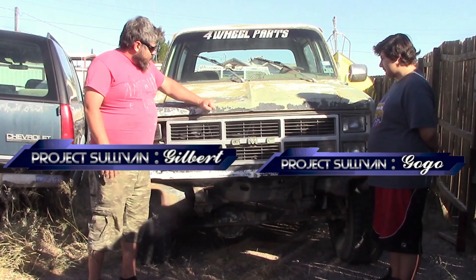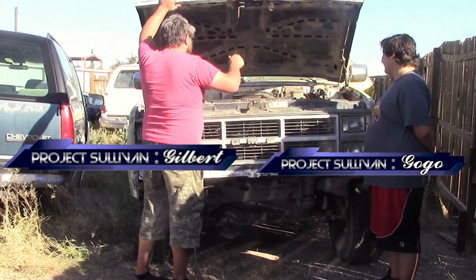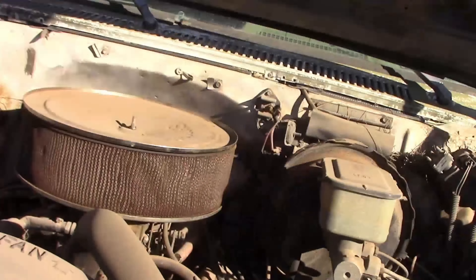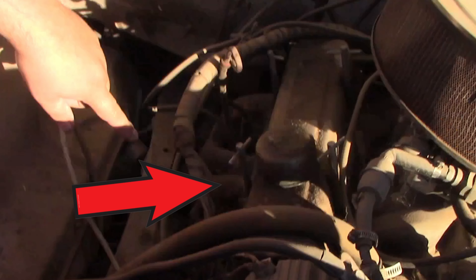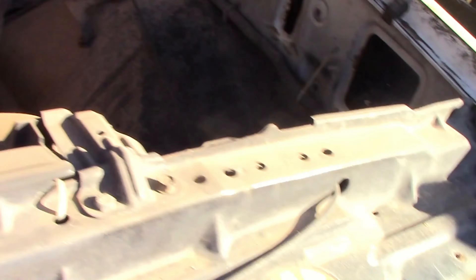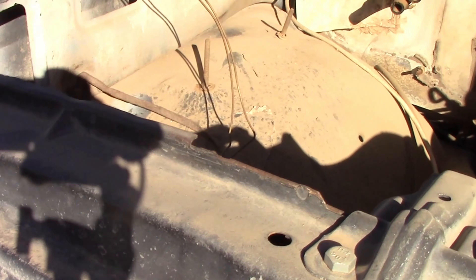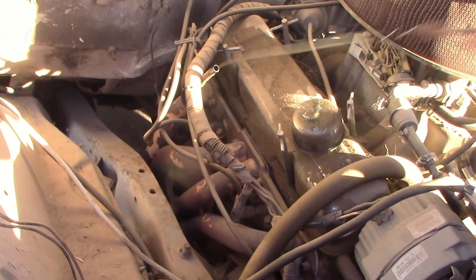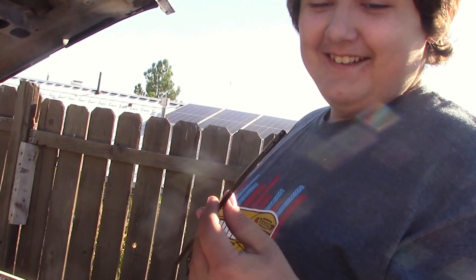We're just going to see if we can get it running today. I think the hood's already popped — you gotta give it the old Chevy three-cap. We've got our massive Edelbrock air cleaner that's probably full of dirt — this whole thing's full of dirt. We've got headers on there and chrome valve covers, which are probably leaking.